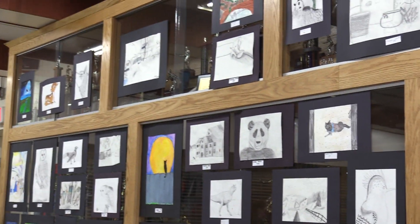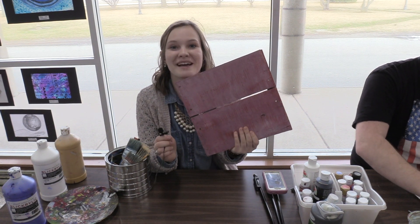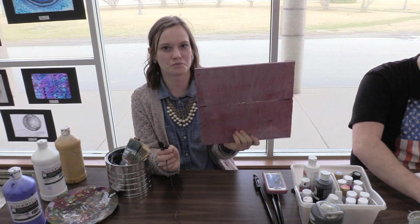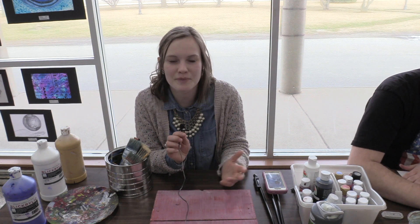You will hear from the artists themselves. I'm Caitlin Belding and I was chosen to be a demonstrator at the art show today. I am using rustic wood to paint my pictures on and it creates fun home decor for people.